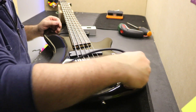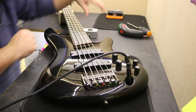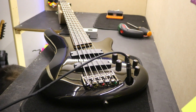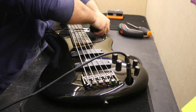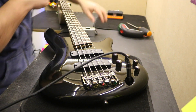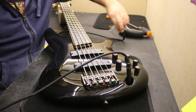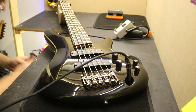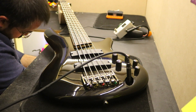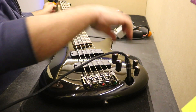Quite straightforward — I'm going to tune the bass, and after tuning we'll check the string height again and intonate it. Because the bass was without strings for a few days, I'm going to leave it overnight to see how the neck relief behaves. I just think it shouldn't be a problem, but I'm never sure.